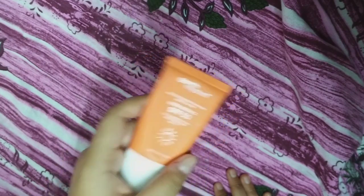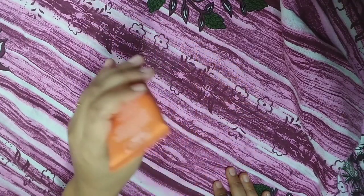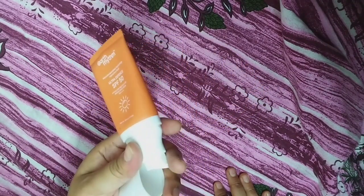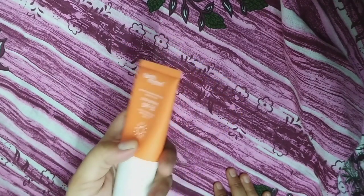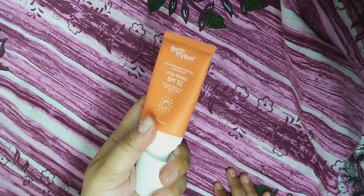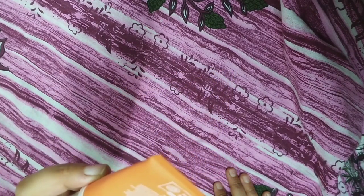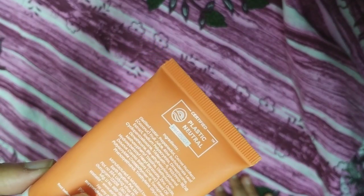This is an all-in-one sunscreen — one sunscreen with 1000 protection. If you take this product, this is the best. The harmful rays and radiation from the sun — this sunscreen will protect you. You can apply and use this product. It is budget-friendly. This product is also a certified plastic neutral product.